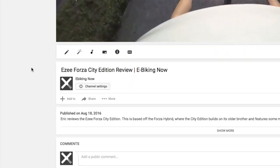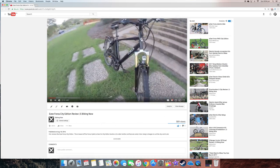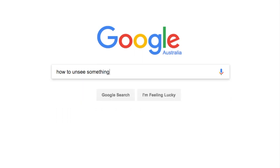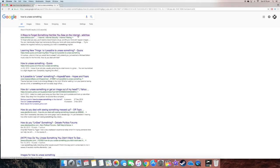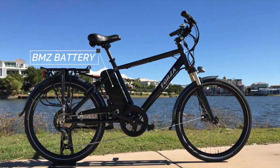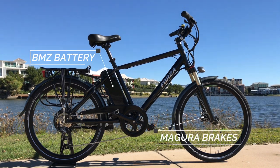About one year ago I completed my first video review which was of the EZ Forza. It wasn't the best review and had a lot of rough edges but this time around the video will be a lot better than the previous one. Now can the same thing be said about the new Forza? Well EZ have made some changes including the battery brand and upgrading the brakes so I guess we'll find out how these changes hold up. Let's get into it.